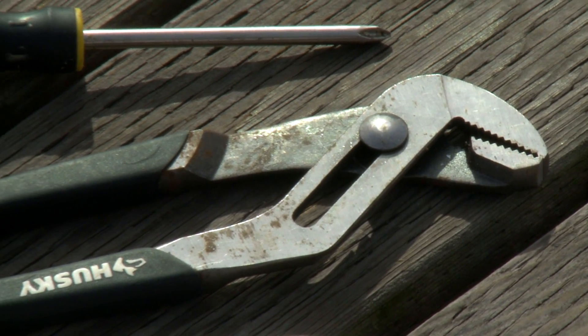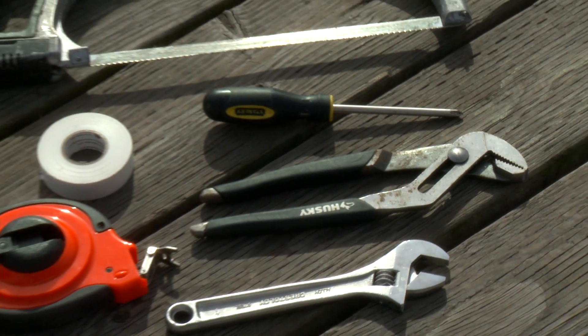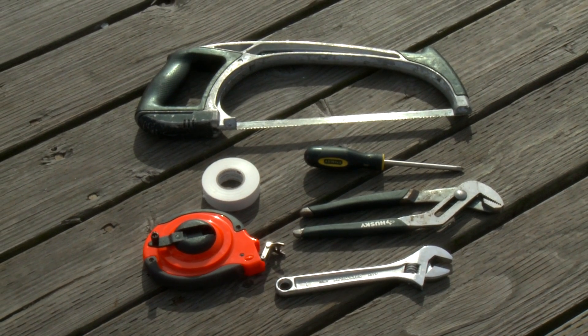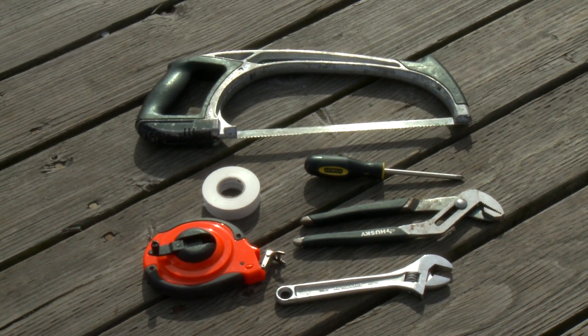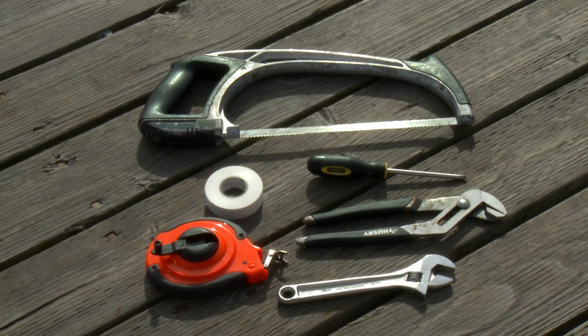In order to assemble the furler you need to collect the following tools: large pliers or channel locks, a Phillips head screwdriver, a crescent wrench, a 50-foot measuring tape, and a hacksaw. It's also helpful to have a roll of electrical tape handy when measuring the headstay.